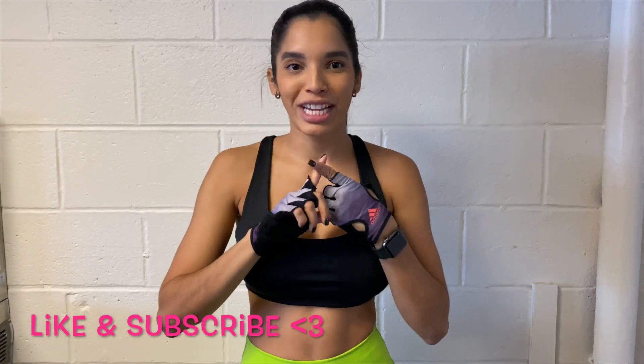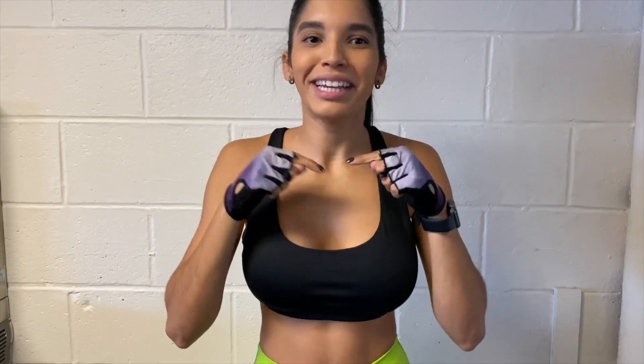Thank you so much for watching. I hope you enjoyed these exercises. I've been doing them for just two weeks and every time I do them my legs hurt a lot the next day. Make sure you incorporate all of these exercises in your routine, or you can just do the full routine on your leg day. Please like the video, subscribe, share, and hit the notification bell so every time I post a video it can appear on your YouTube. Bye!